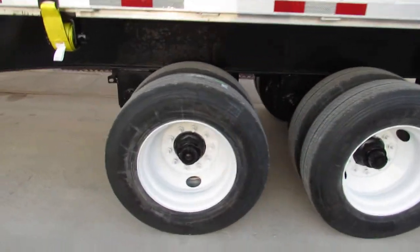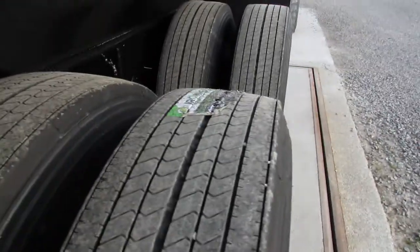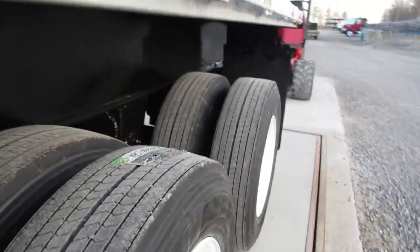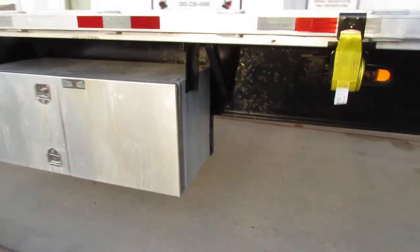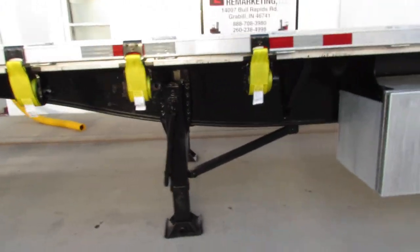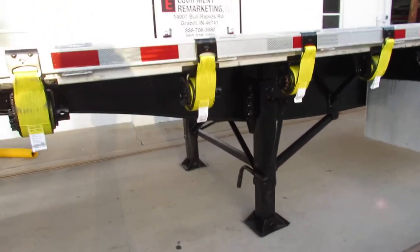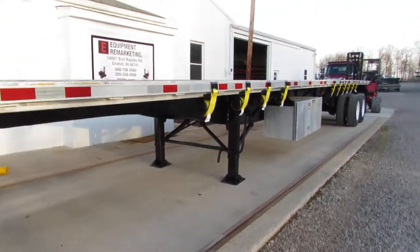Coming back to the trailer, you can see the 225 refurbed rims with brand new tires. This unit is equipped with brand new straps and a large aluminum toolbox. The landing gear has been gone through and checked. This unit will come to you DOT inspected, ready to come work for you.